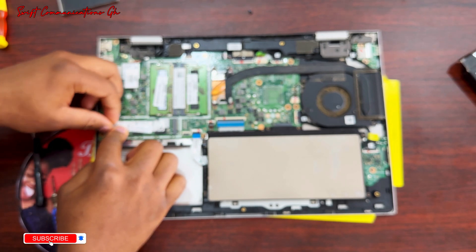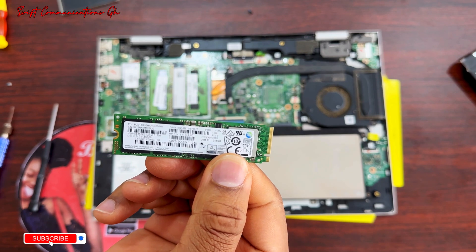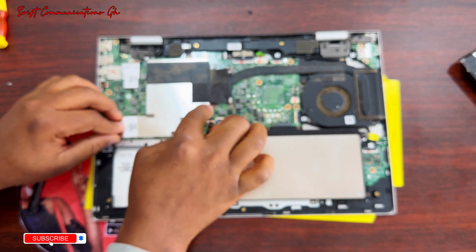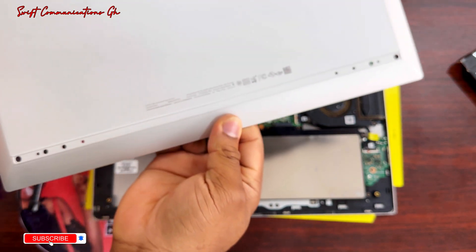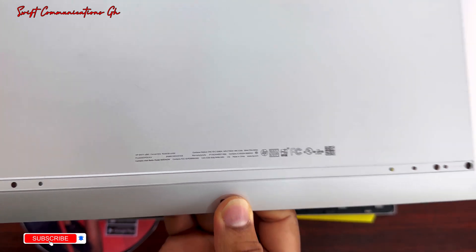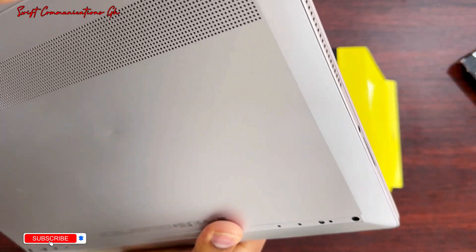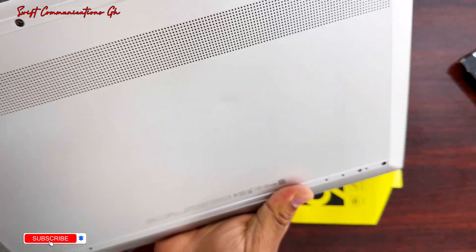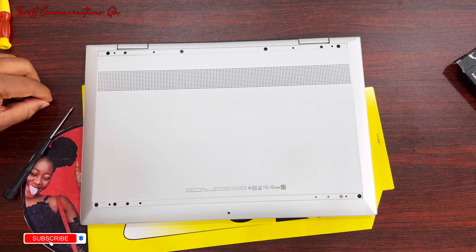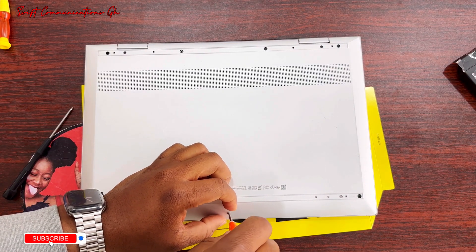Now we place the screw back. We are done with the SSD upgrade. Now we fix back our metal case. Make sure all the surfaces are flat.